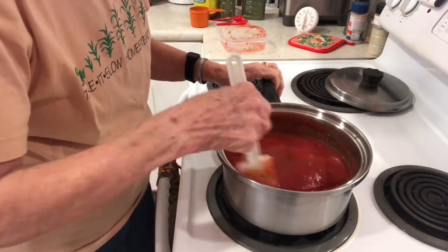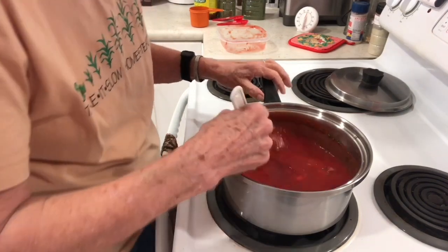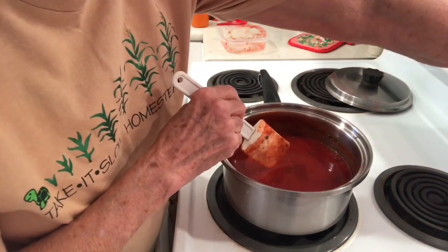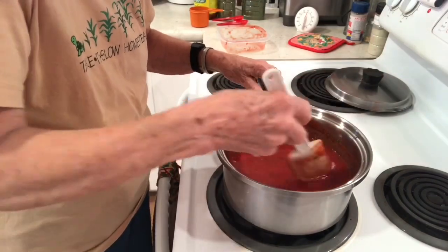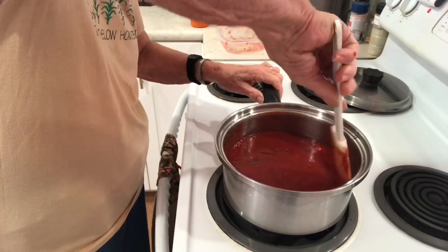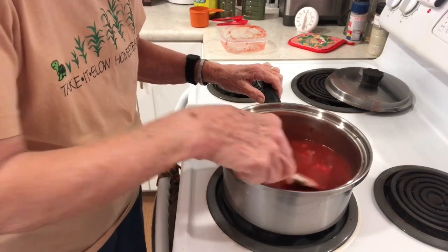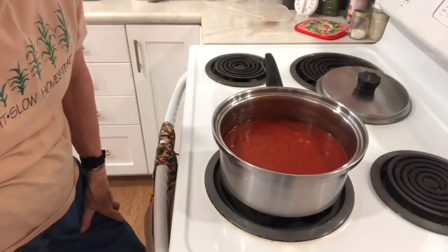Now bring this to a boil and then simmer it for about a half an hour. I'm going to turn it on to high and then watch over it. When it starts to boil I will turn it down to a simmer, and we will set the timer for 30 minutes. Okay, it's been 30 minutes.